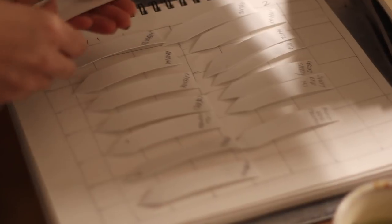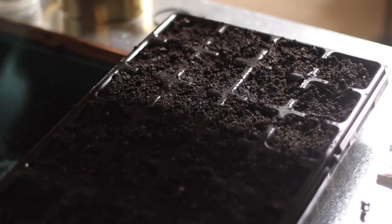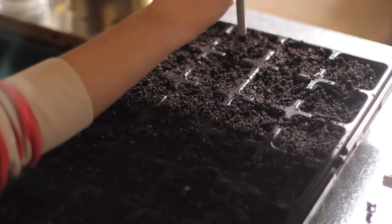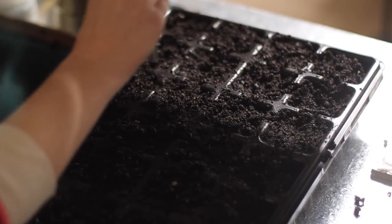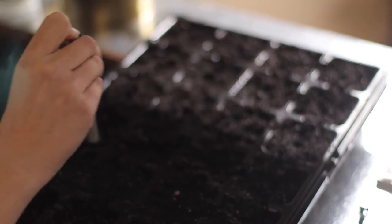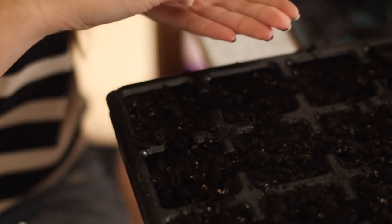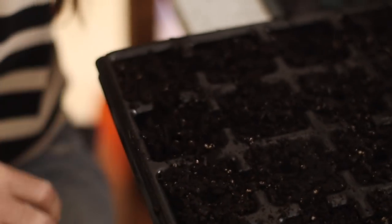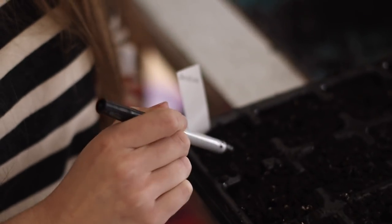I'm going to put my markers right next to those cells and trays so I can access them when I need them. I generally plant two seeds per cell. It's fine if more than one germinates — I can always pot them up later. But I don't want four, five, or six pepper plants coming up in one space because I'll run out of room. So I'll do two seeds per cell. Peppers can have a harder time germinating — they take longer and need extra heat, so I'm going to be using a heat mat.